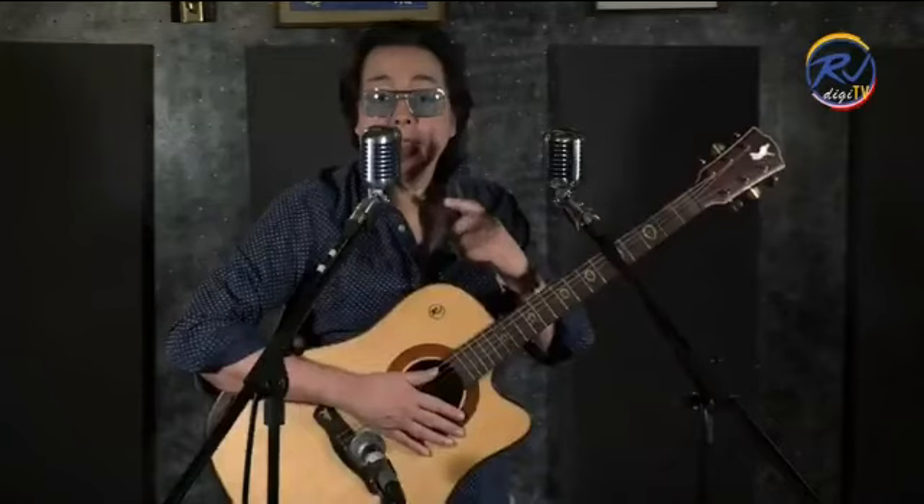The Shure Super 55 is 12,500 pesos. If that's a little too much for you, try the RJ Vintage 55 — the Super V55 RJ Vintage Mic.